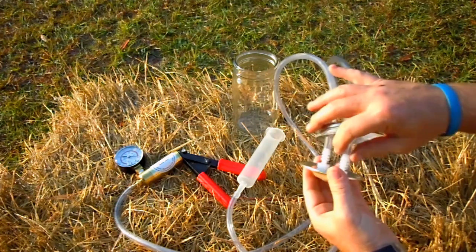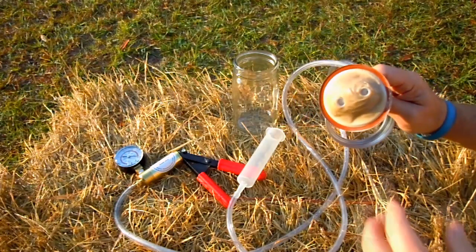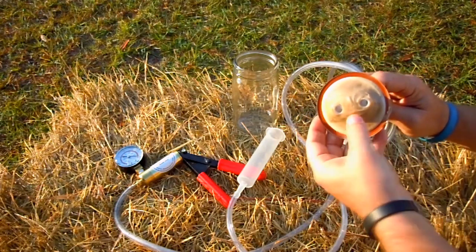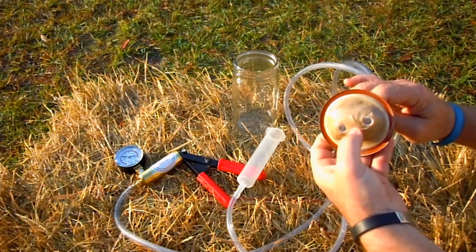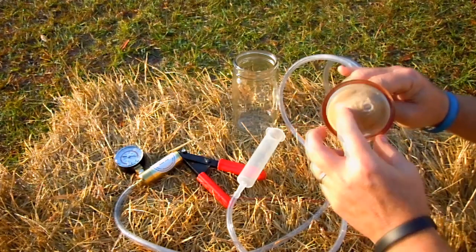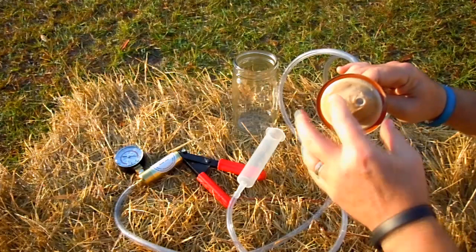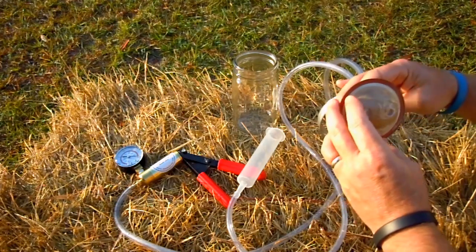I'm sure this isn't food grade, and it really complicates the cleaning process because you can never really remove these fittings and clean them. This is also porous. We've had this for about a week now and it's still soft to the touch, and appears to have dried unevenly.